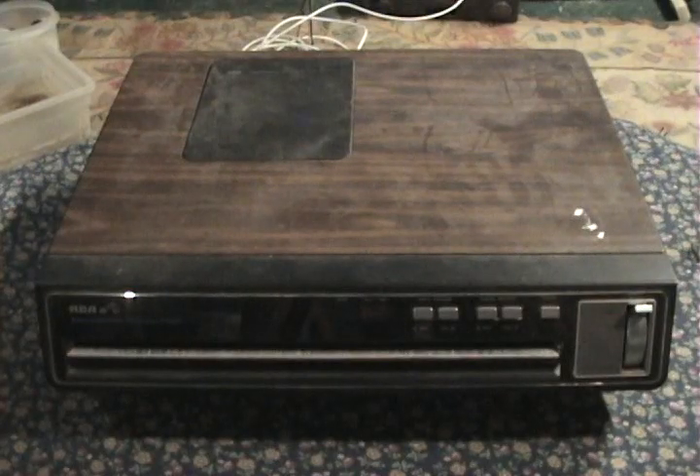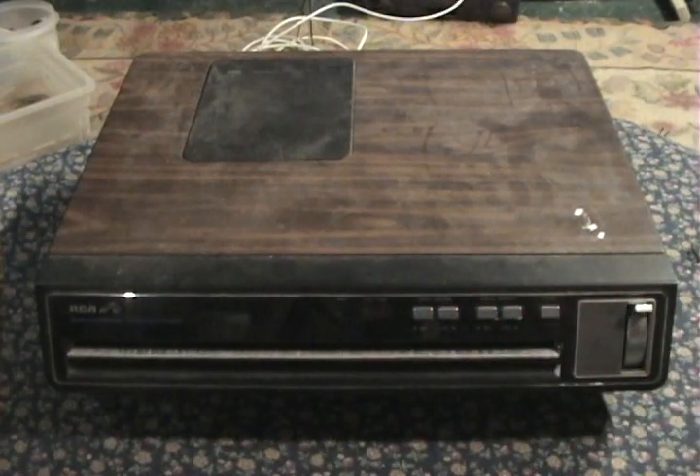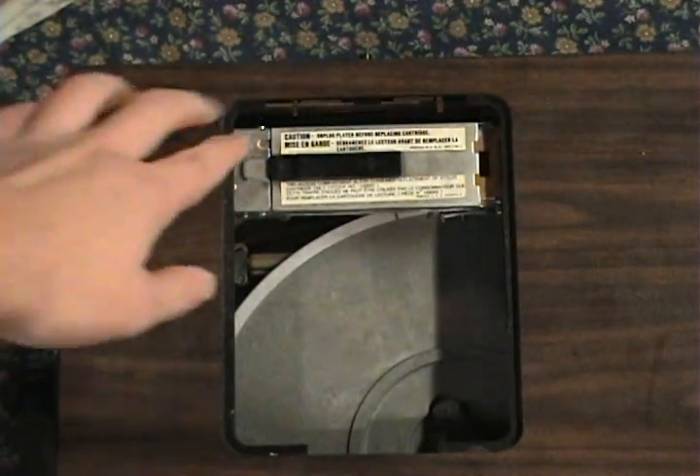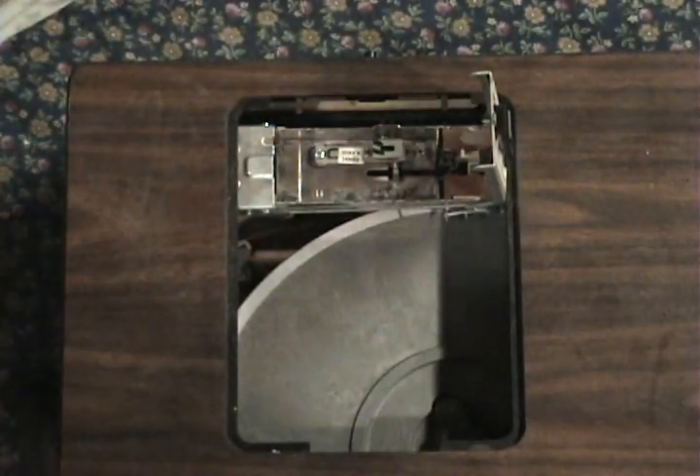So now that you've seen that player, let's take a look at this early RCA model. From the front you can already tell it's pretty similar to the Zenith. But if you open the compartment on the top, you see the usual needle assembly — but then if you go to open it, it's empty. Someone took the needle out, so I can't use this player. The problem with these players is that they all seem to use a different type of needle, so if you have one player you can't really switch out parts for another player unless they're very similar models.